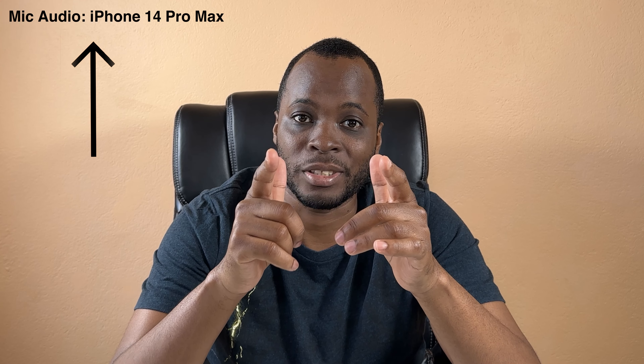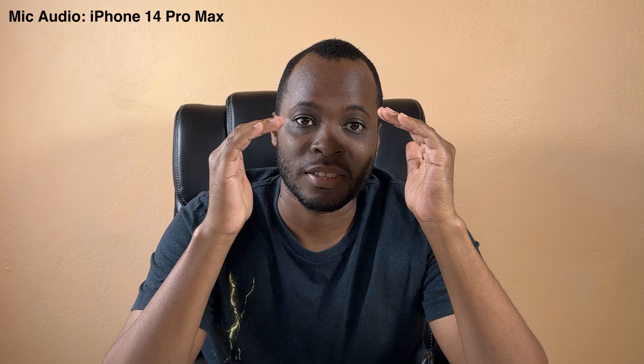For reference, I'm actually using the stock microphone on my phone, which is currently the iPhone 14 Pro Max, just so you guys can see the difference. Up close this thing sounds pretty damn good, but from afar it's a bit lacking. You can hear a little echoing — you can tell that I'm actually quite a ways off from it.